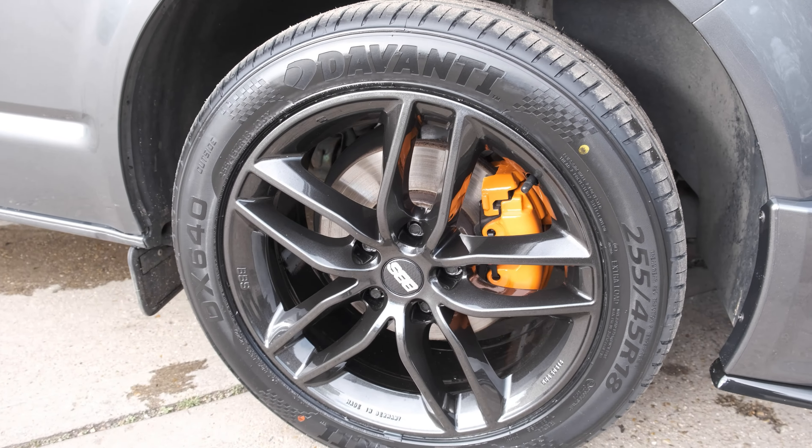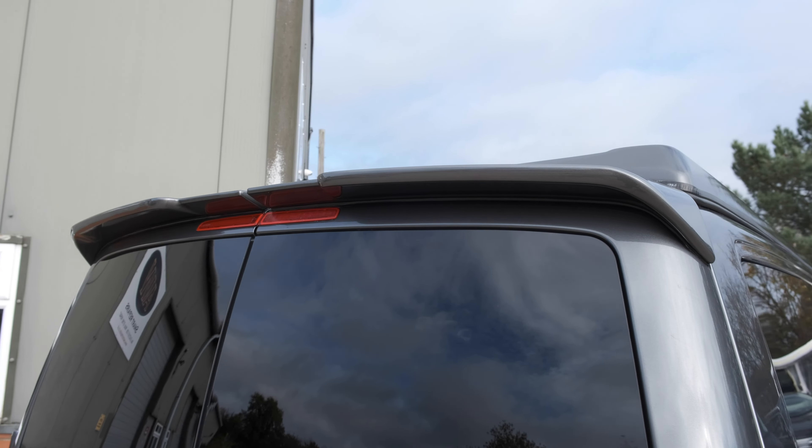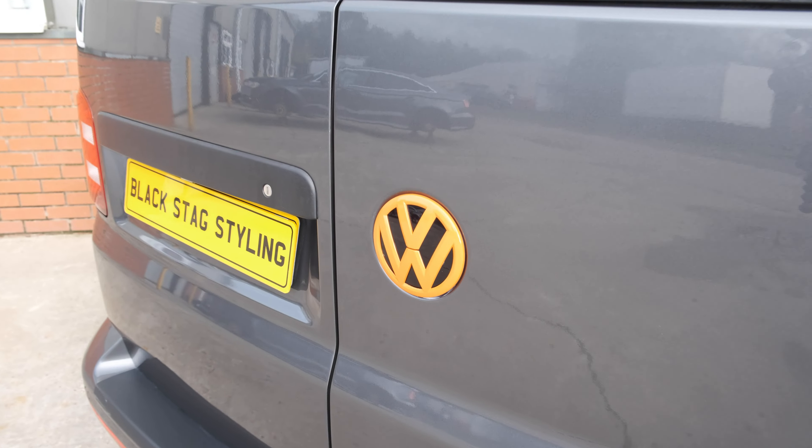Moving down the sides, we have the new BBS alloys in a sparkle black — lovely 18-inch wheels, up from the standard 16s. We've got spacers to bring the wheels out nicely to sit flush with the side of the van and fill the arches a little more. The orange brake calipers have been fully prepped and done in orange heat resistant paint, matching in with the badges and adding a bit of extra colour. Moving to the back, the roof spoilers have been test fitted, primed, painted and lacquered in body colour, then bonded onto the tops of the doors. The rear VW badge has been done in orange to match the calipers, and a couple of chrome badges have been removed with all areas polished up.